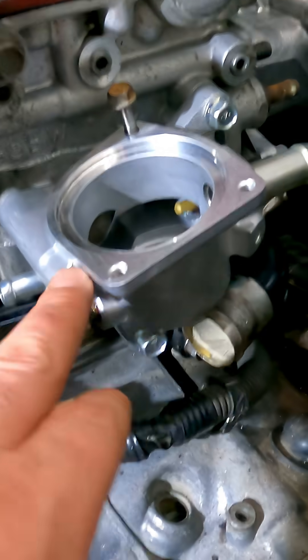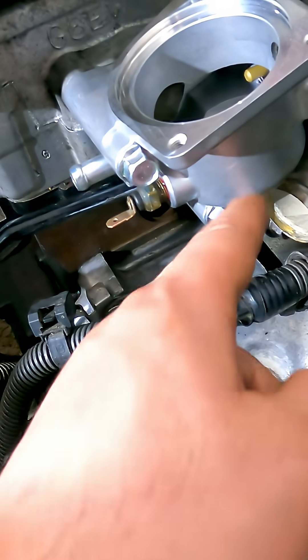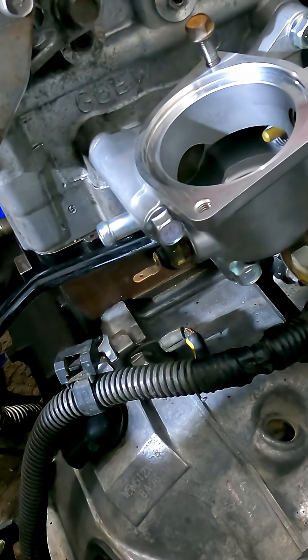Now that that is all set, all these bolts are kind of just finger tight, but it's suggested to start from the center and work your way out. So I'll start with this one here, go over here, here, and then to the back, and torque everything down to 18 foot pounds.